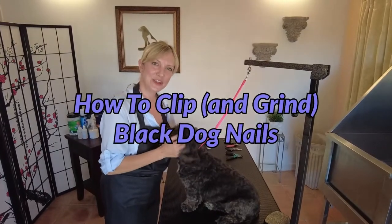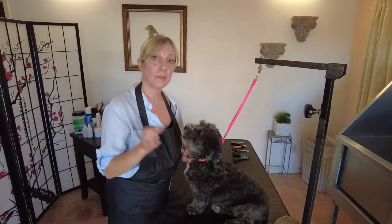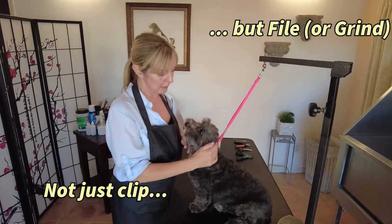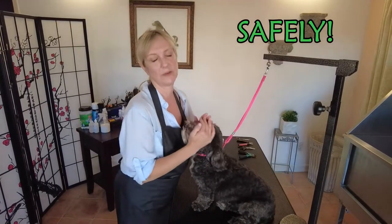Hi guys, thanks for joining Gina's Grooming Channel. Today we're going to show you how to clip black dog nails. I'm not only going to clip them, I'm also going to file and grind them down, and I want to show you how to do that safely and make sure we avoid cutting the nails too short.